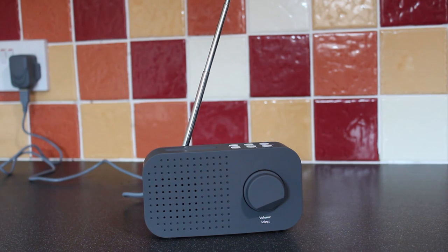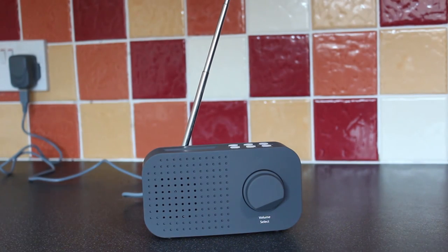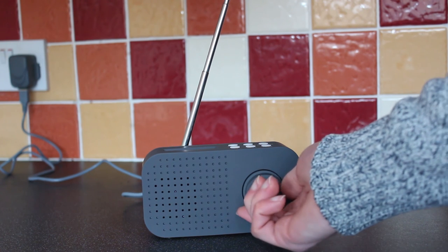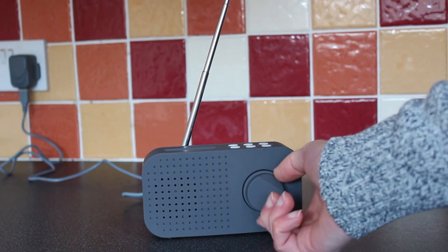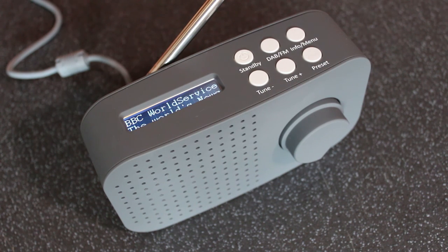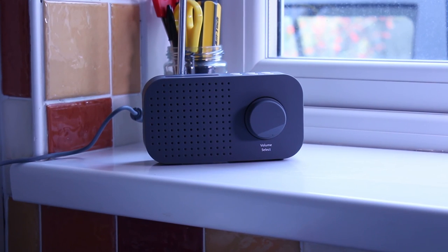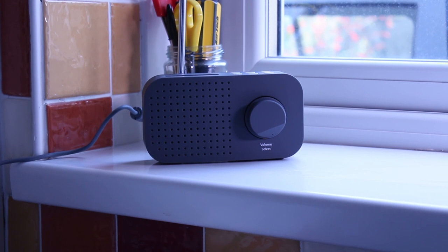The single 1.5 watt RMS speaker does a good job with both music and speech stations. You can turn it up fairly loud and it won't ever distort. There aren't any controls for bass or treble, but the radio is pretty good without those. The sound quality is pretty good for a radio of this size and price, though it won't trouble many mid-range DAB radios.